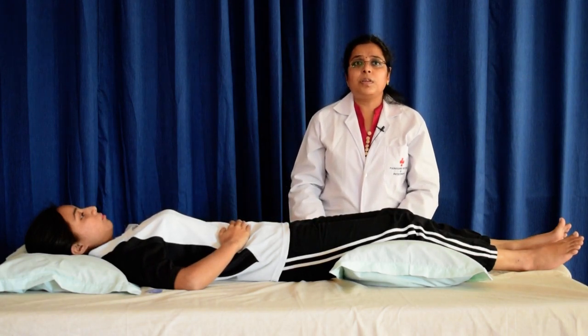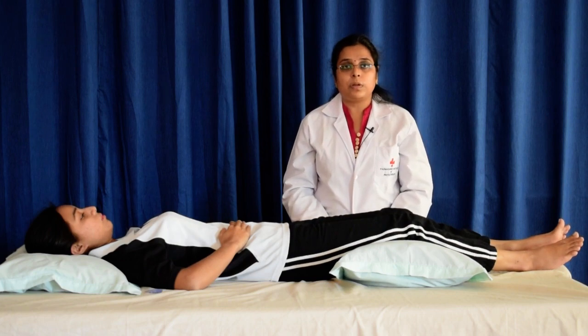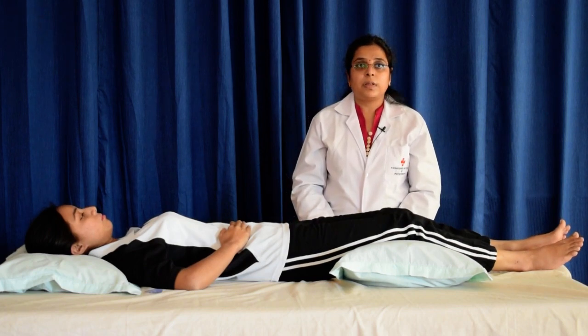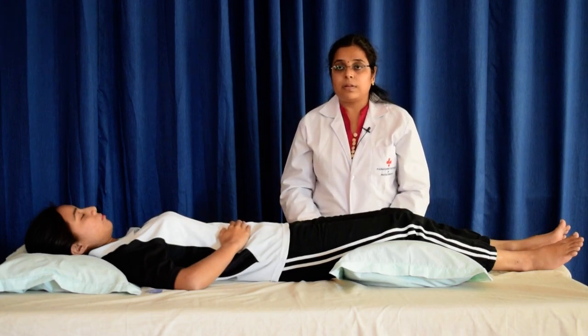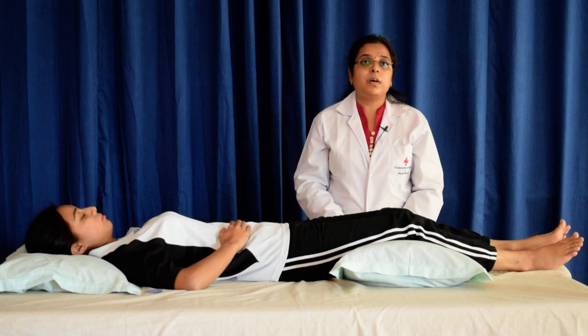Next, draw the jaw down. Avoid opening of your mouth. Stop and feel the gap between your teeth. Now close your eyes and feel the darkness and the relaxation. This is the Laura Mitchell method of relaxation.